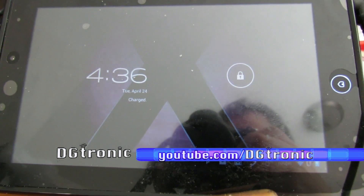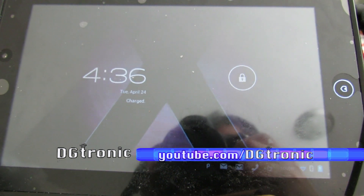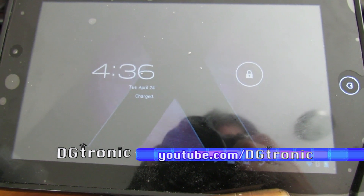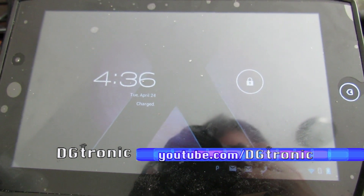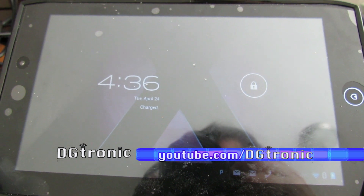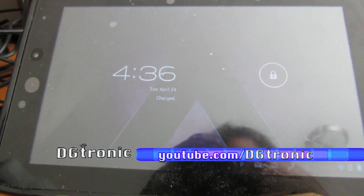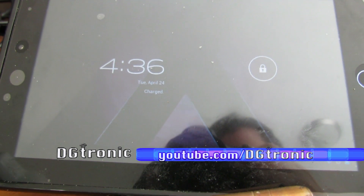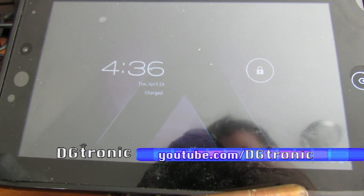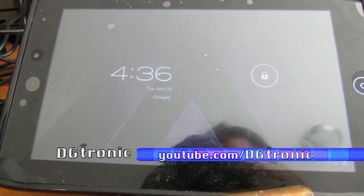I bought this tablet about 7 months ago, and then Acer announced that the A100 is going to get Ice Cream Sandwich. It was previously the first 7-inch tablet running Honeycomb. Then Acer said the Ice Cream Sandwich update is going to be available for the A100 tablet and the A500 tablet on April 27th.